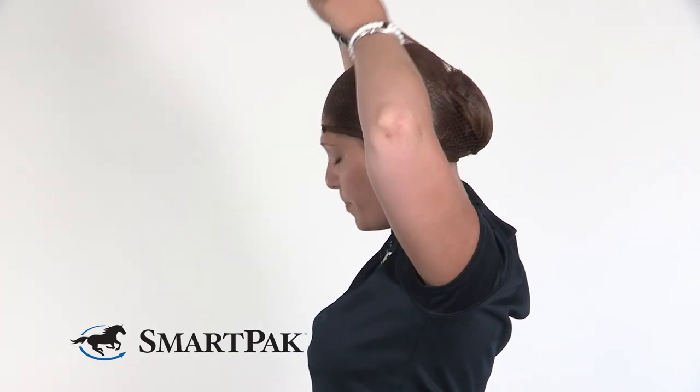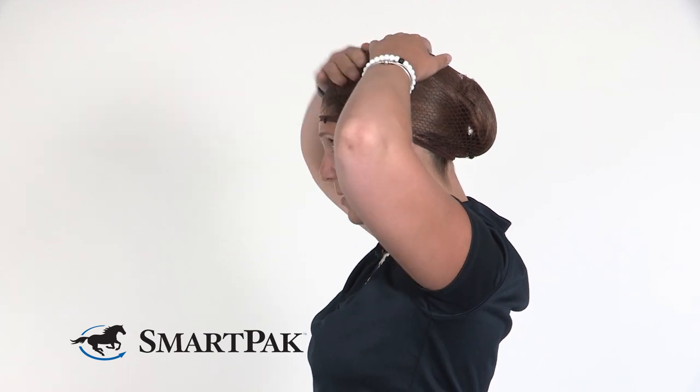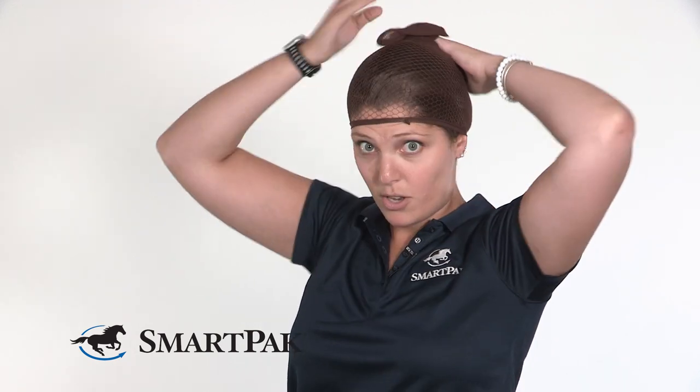And then you just — and you're ready for your helmet.